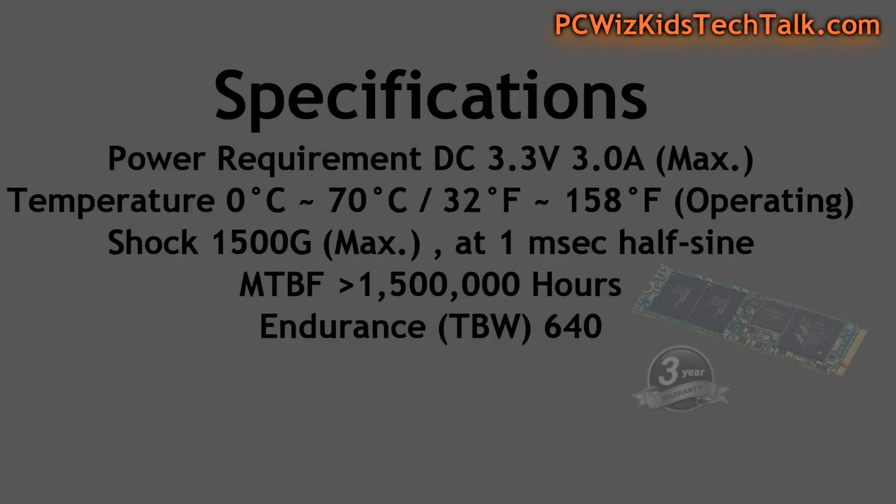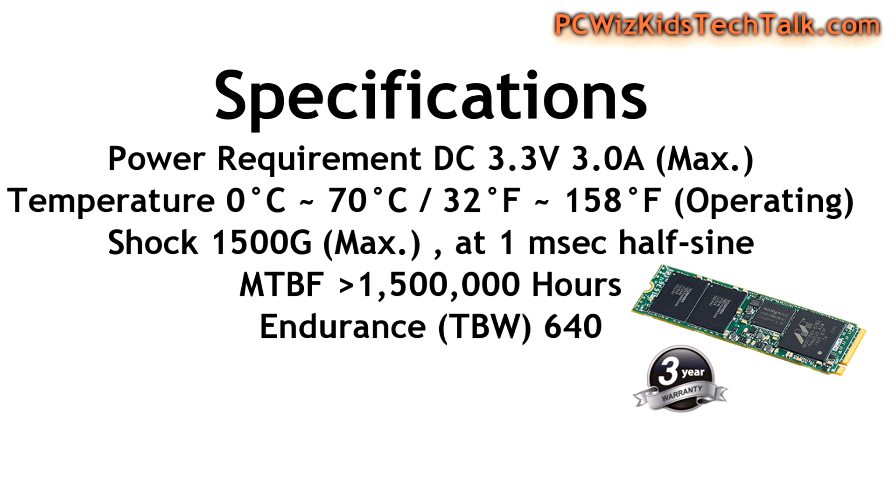Imagine having this in your desktop PC, booting up Windows and everything else. Terrific. The warranty is three years, so Plextor definitely stands behind their product.